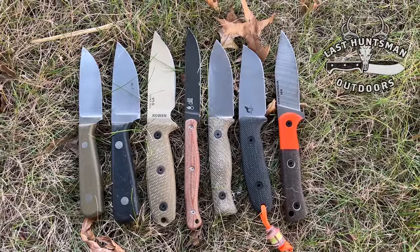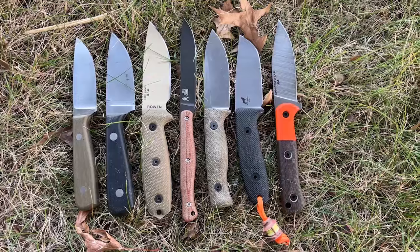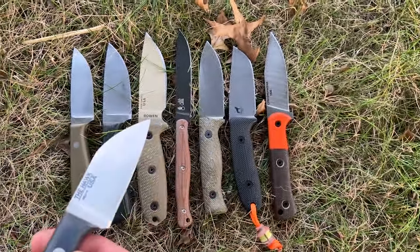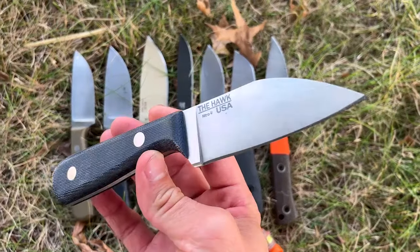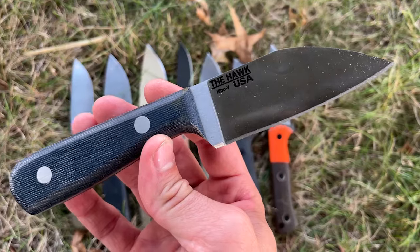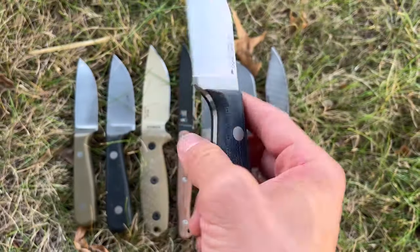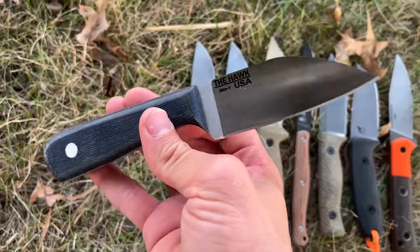Hello, my friends, it's Gabriel with the Last Huntsman Outdoors. This is going to be a quick video where I compare my new design, the Hawk, to some other commonly or similarly sized EDC fixed blades. My knife drops tomorrow, October 11th, at 8 PM Eastern, so be sure to check out Very Good Knife Company.